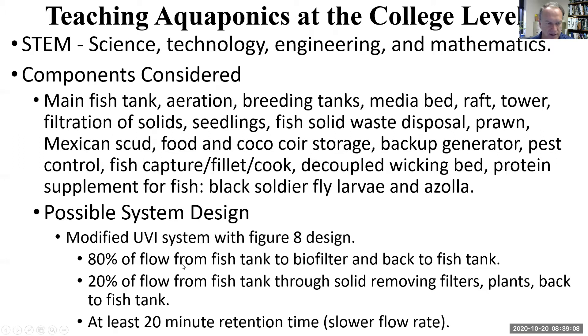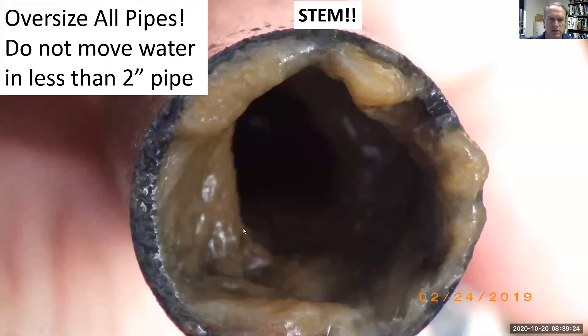80% of the flow goes to the biofilter to pull out ammonia, and 20% of the flow goes to the fish solid removing filters. We reduce the flow to allow settling — we want at least 20 minutes retention time. We want to oversize all our pipes; they'll get smaller with age.